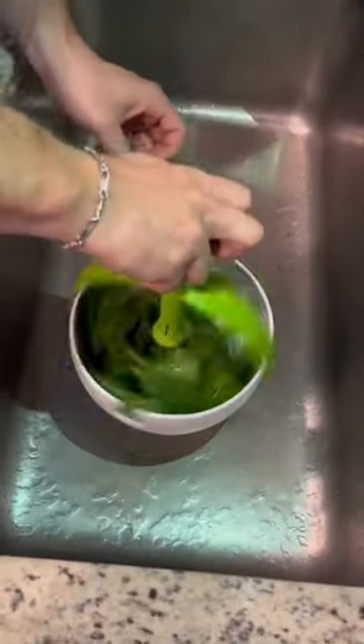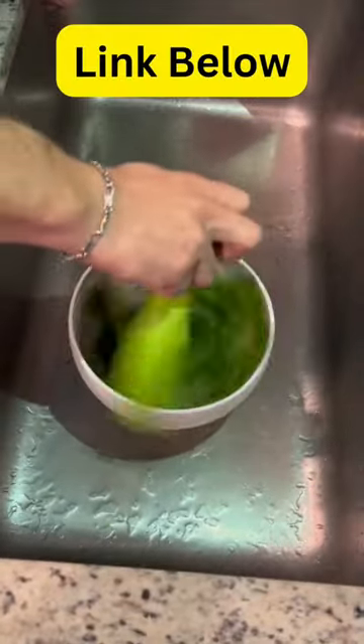It's a blast to use and really gets the job done. Another great feature is it's dishwasher safe.